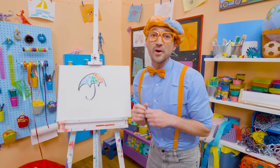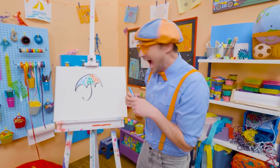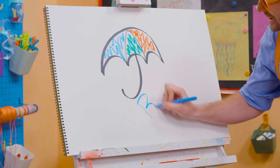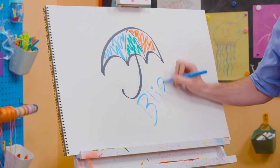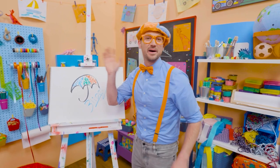If you want to draw more with me, all you have to do is search for my name. Will you spell my name with me? Yeah! B-L-I-P-P-I. Blippi! All right! See you again! Bye-bye!